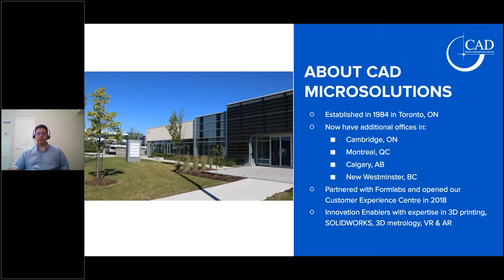A brief introduction on CAD Micro Solutions: we've been in business since 1984, with offices throughout Canada. Our main office is in Toronto, Ontario, and we've expanded into Montreal, Alberta, and British Columbia. We've been partnered with Formlabs since 2018 — just coming up on two years. Along with 3D printing, we also offer innovative solutions for SOLIDWORKS, 3D metrology, and VR and AR immersive technology.